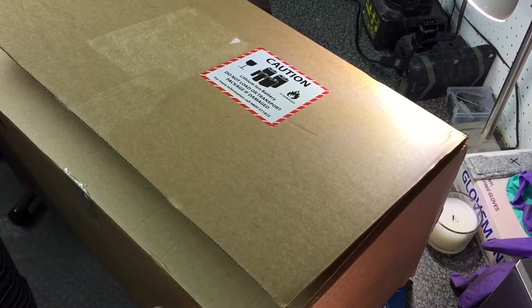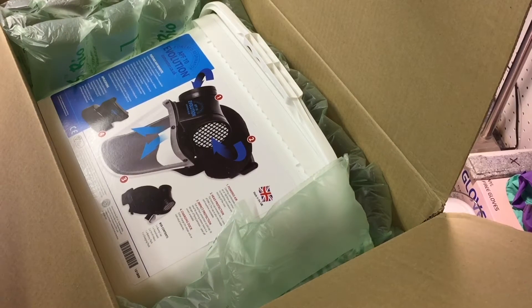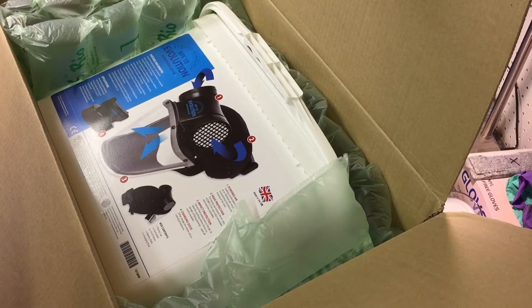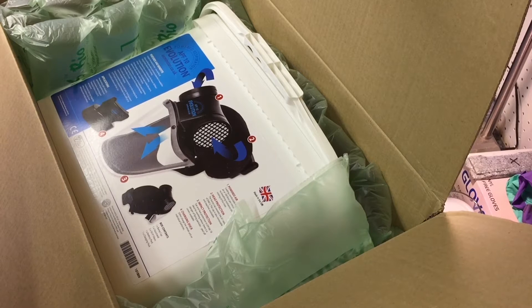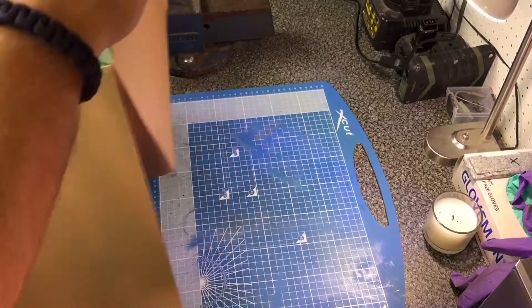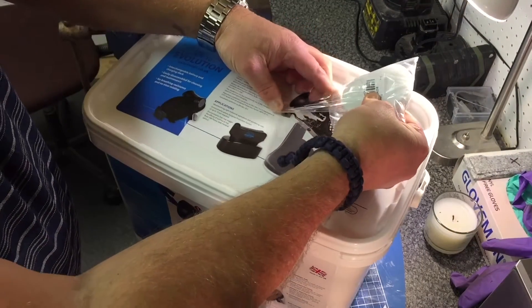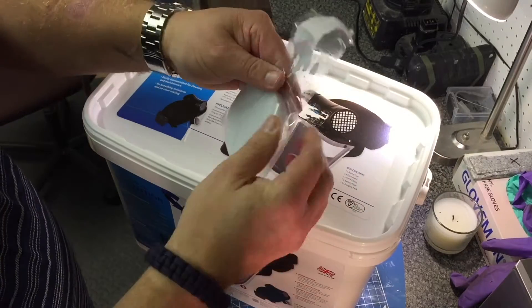I'll bring you over and show you what I got. I ordered this a couple of days ago — 48 hour delivery. Inside is my new battery powered mask. This one's from Axminster. There are a couple on the market but I went for this one and I'll explain why in a minute. So let's get it out of the box and have a look.